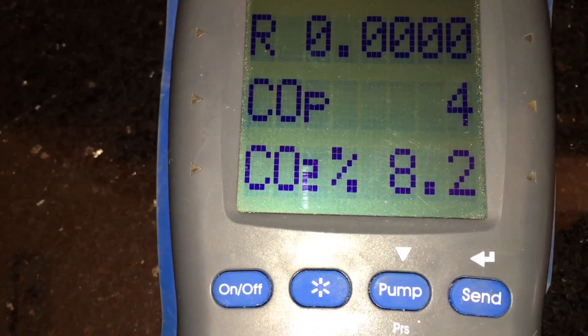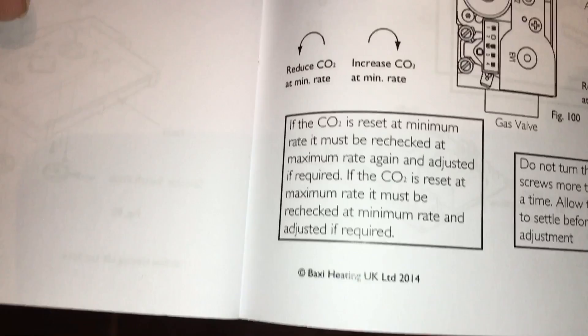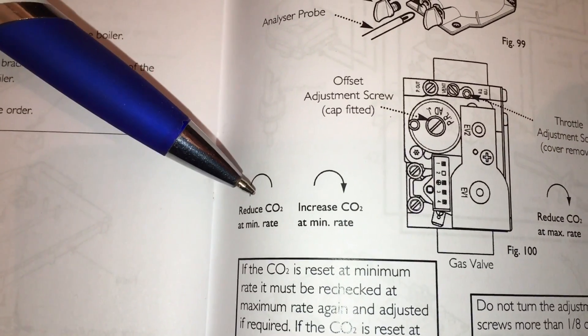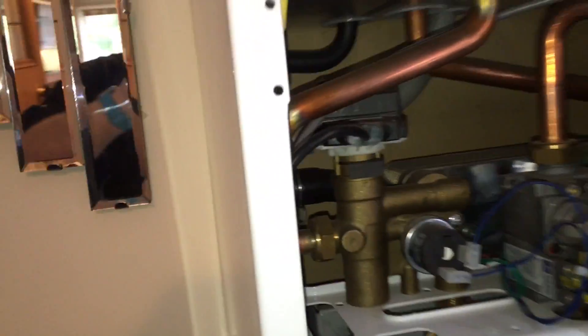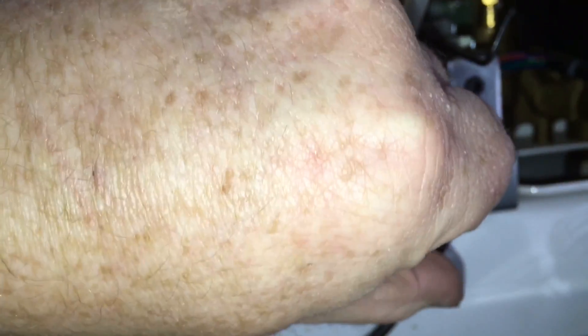So we've got 8.2 at the moment. It shows us there — if we adjust this, to reduce it we want to go that way, and to increase it we want to go that way. So we want to increase it ever so slightly, so we'll just turn this ever so slightly that way.